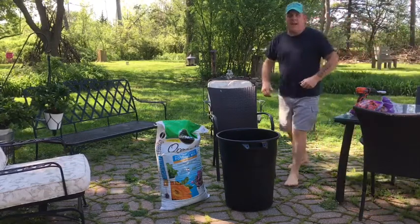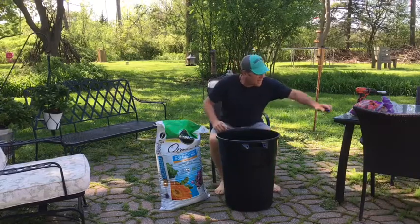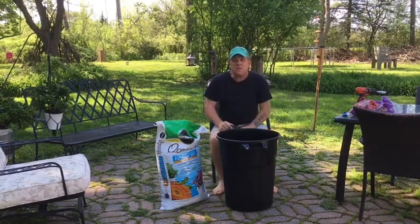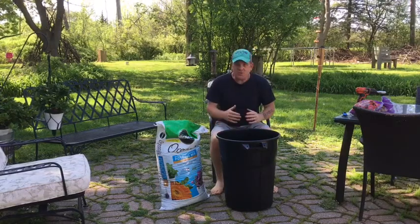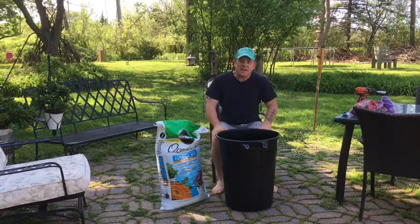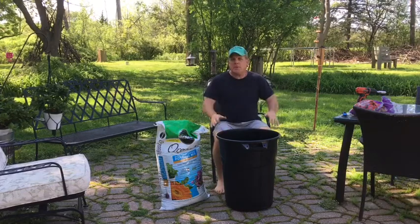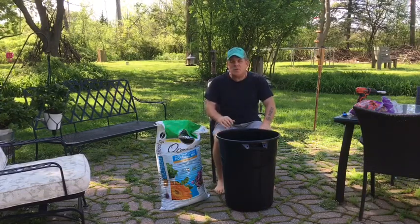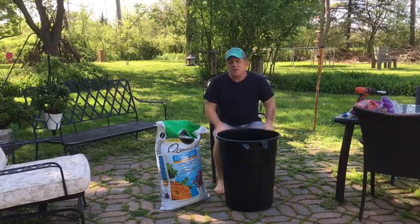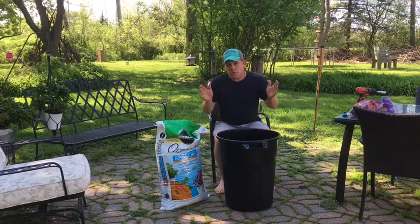Hey everybody, it's time to plant potatoes! I promised you a quick and easy video on planting potatoes. No matter where you live, you don't have to have a lot of property — you can do this on a city balcony, really. You only need a few things and you can probably do this for under ten dollars. If you looked around and found some deals or checked your garage, you could probably do this almost for free.